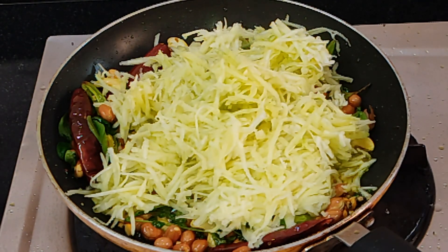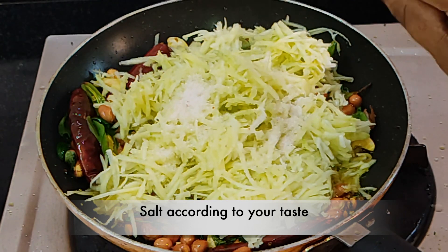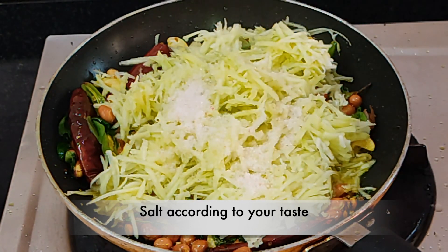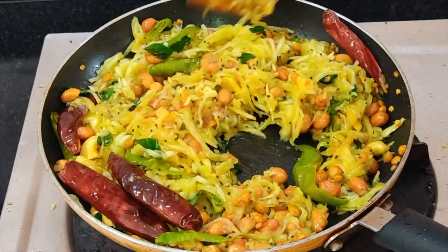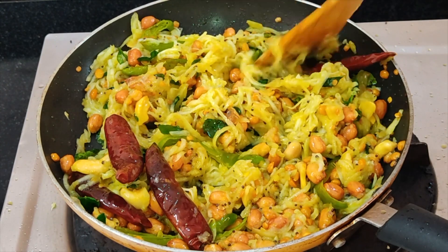We want to wash the ingredients with water. We have to wash this piece and wash the food together. We wash it on the surface. Now it's ready.